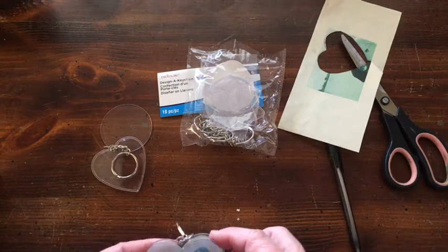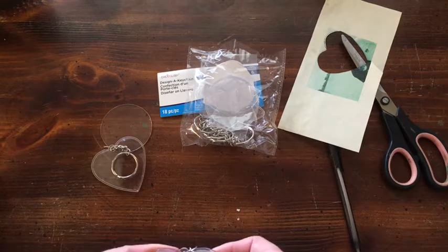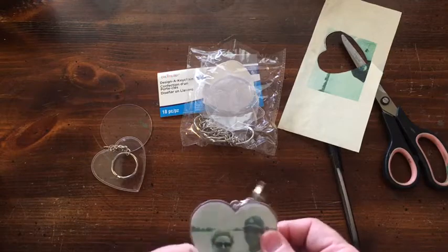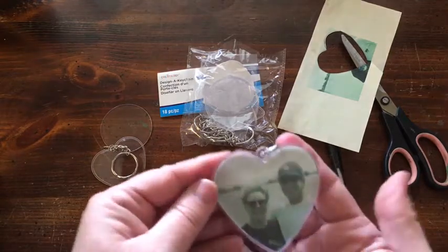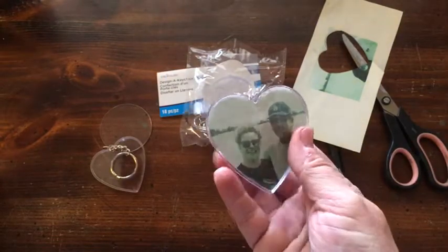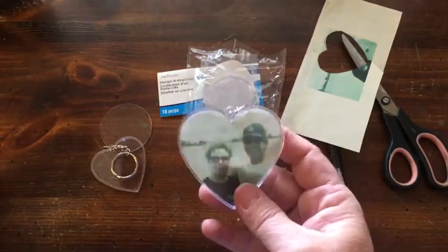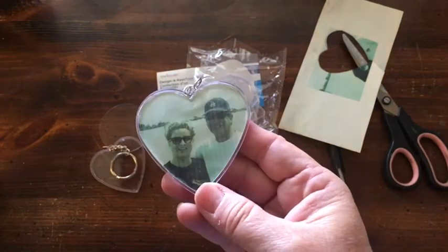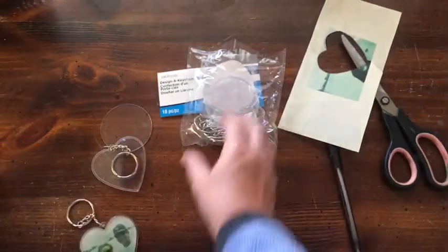And put this on top — and it is that easy! Ta-da! You have a picture keychain. I still need to do something to the back of it, but there you go. You could make six of these like I said.